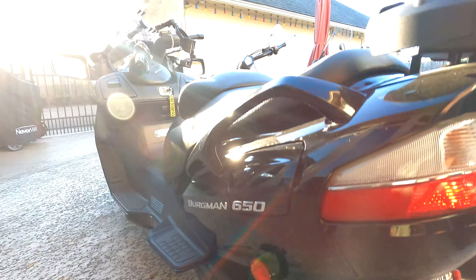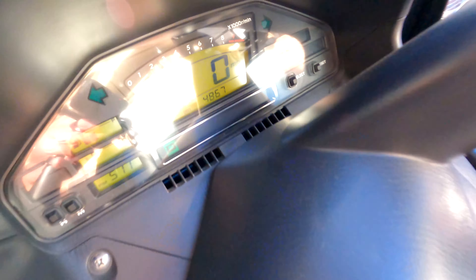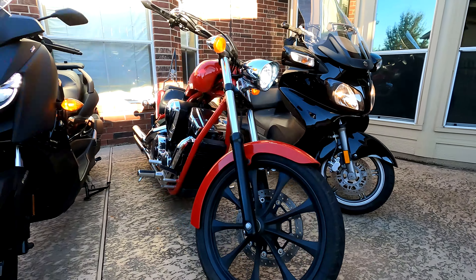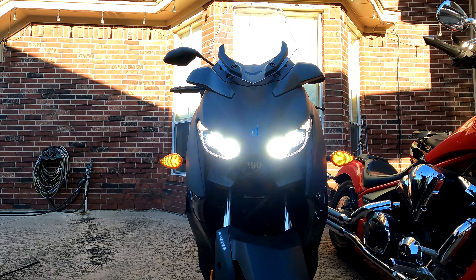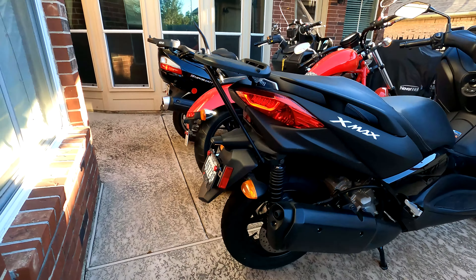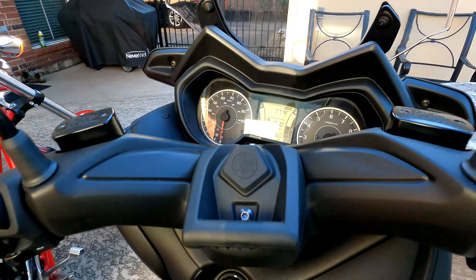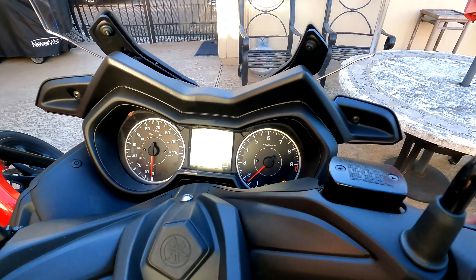That's normal for a scooter, that thing's always gonna spin. This one's only got 4,800 miles. Look at those X-Max lights — freaking beautiful, what a beautiful scooter. Traction control kicking in.